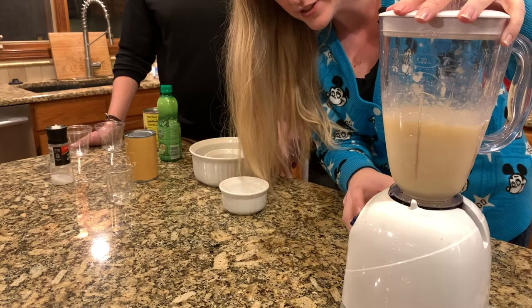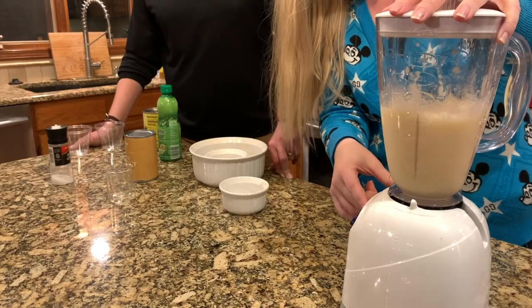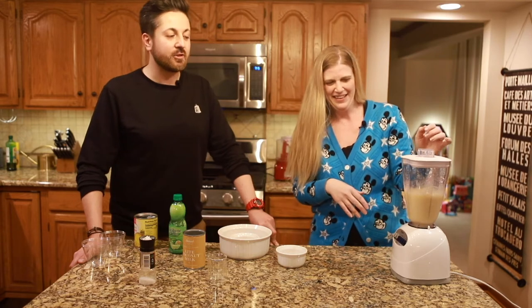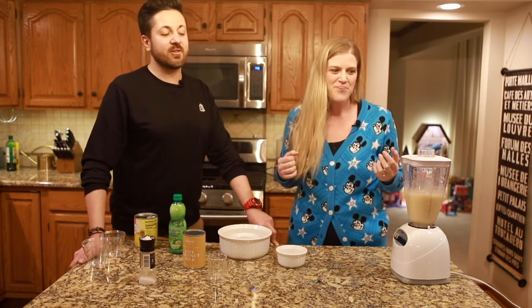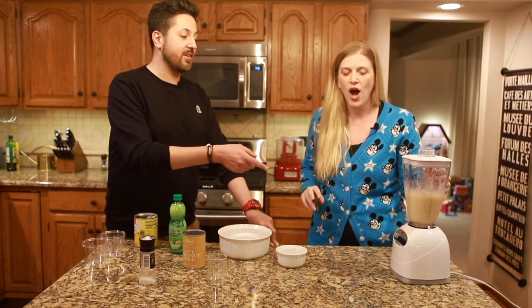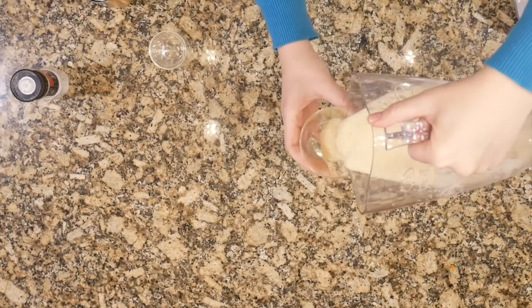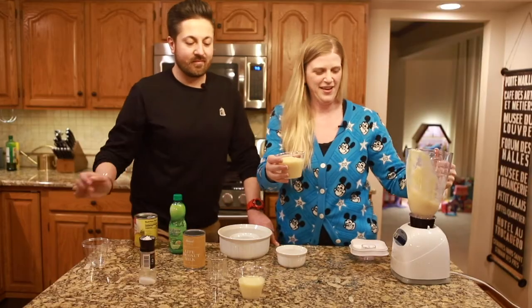So my options are liquefy, frozen drink, milkshake, smoothie, or ice crush. We'll try frozen drink. Are you sure you've used a blender before? Like now that I think about it, I don't know that I've ever seen you use a blender. It's not something you use in like everyday cooking. But we've been married many years and I've not seen this. I've made smoothies and stuff with a stick blender. Do you think that consistency looks good? I mean, the color's not great. Are we really gonna call that Dole Whip? We're gonna try it.